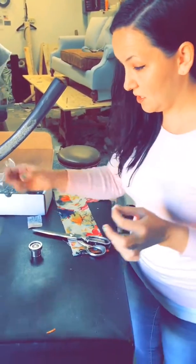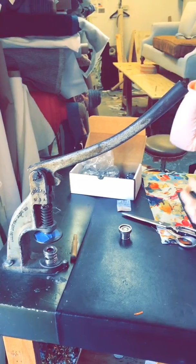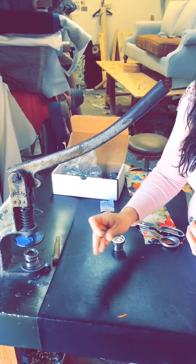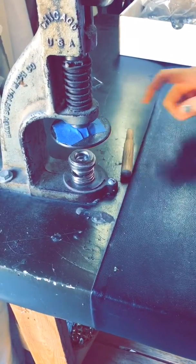First we have this lovely antique button press here. You choose the bottom part to correspond with the button size. This is the bottom of the button, so you put that piece inside — make sure it's down in there.